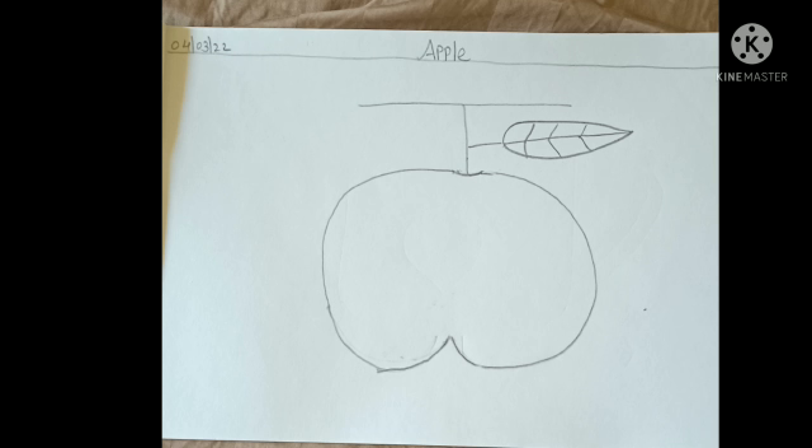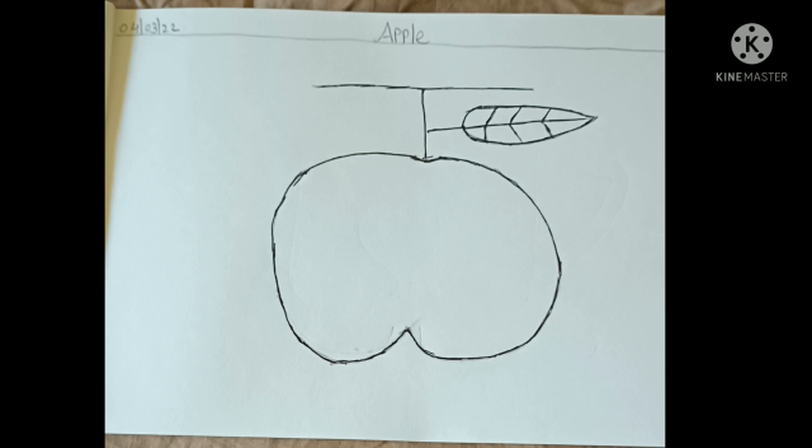Now children, we need to draw a leaf — same way as shown here, you should also do. Now we will be bordering the apple. Same way you should also do.